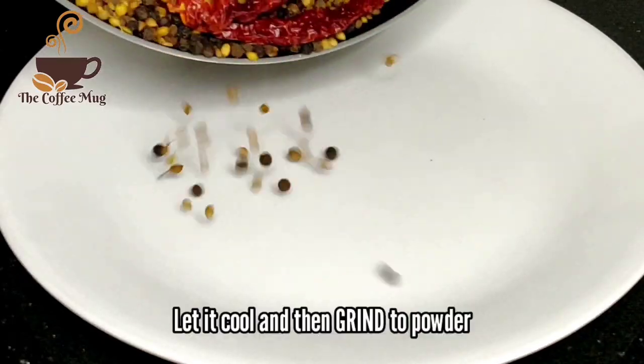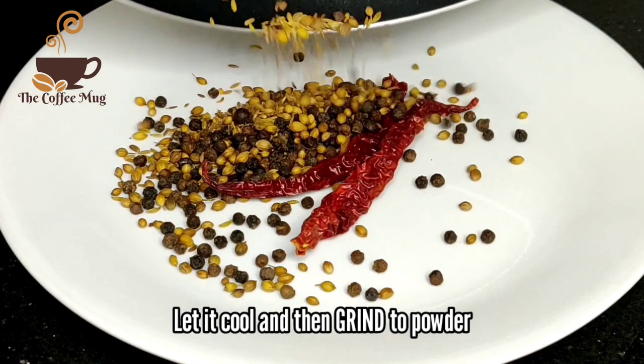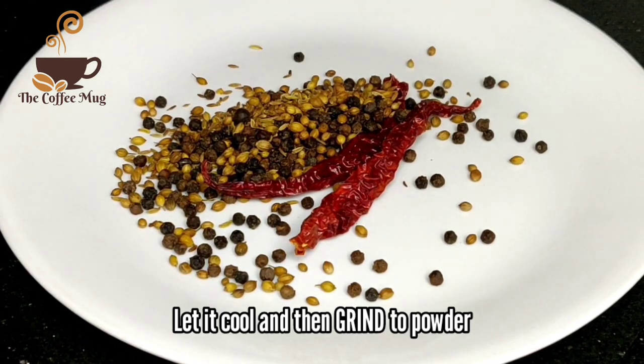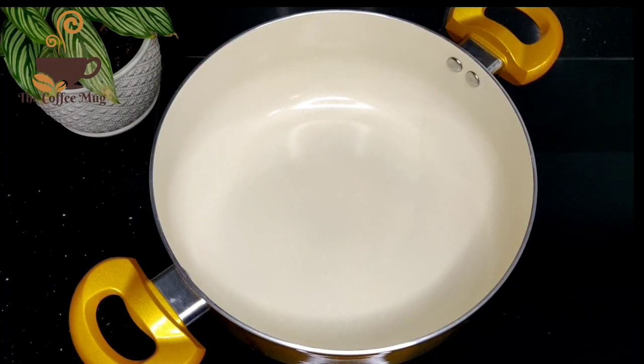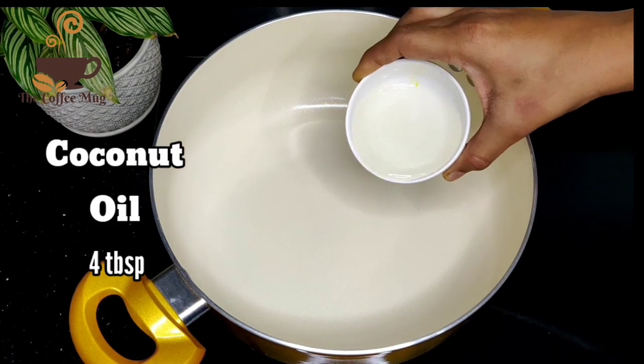Now I am going to add the garlic and pepper. I want to add a little bit of pepper — the garlic and pepper. I will add like 4 tablespoons of pepper.